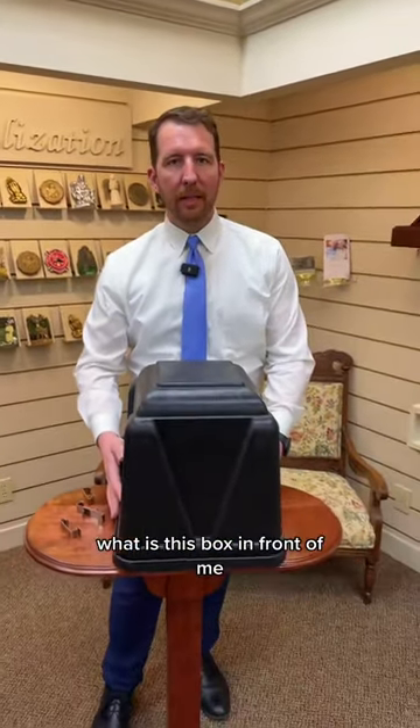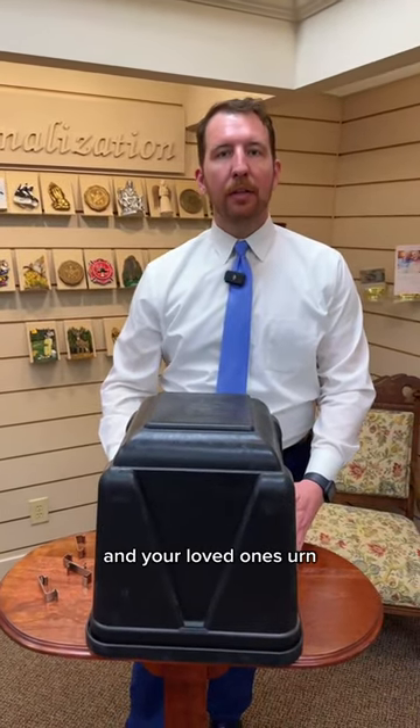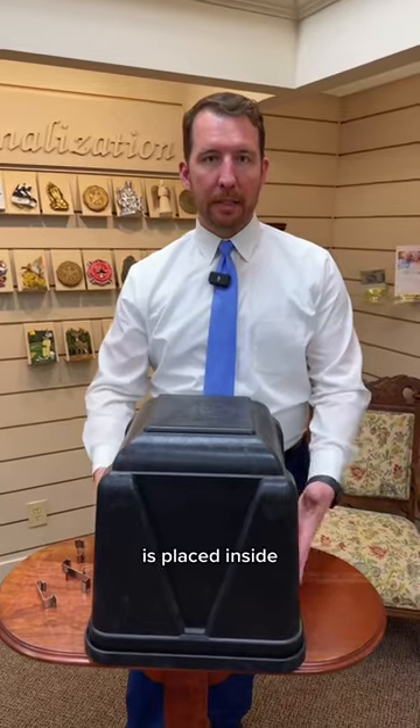What is this box in front of me? This is a basic urn vault. This is required at some cemeteries for the burial of cremated remains, and your loved one's urn is placed inside.